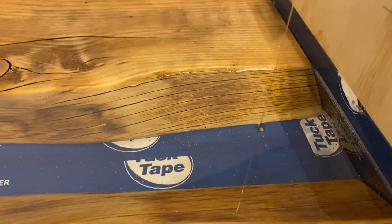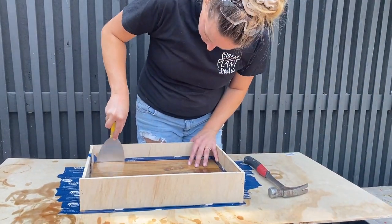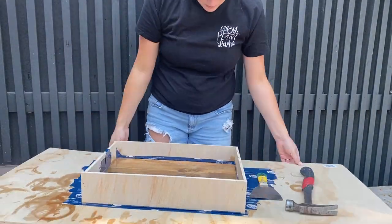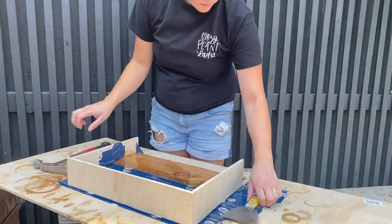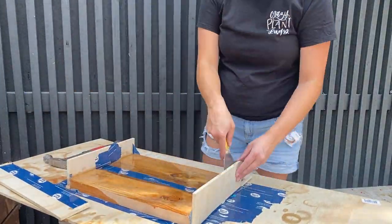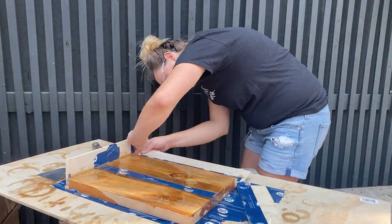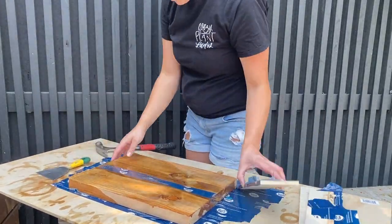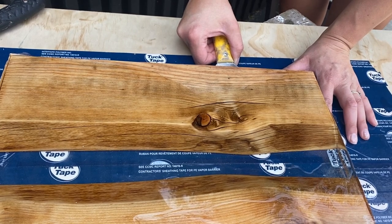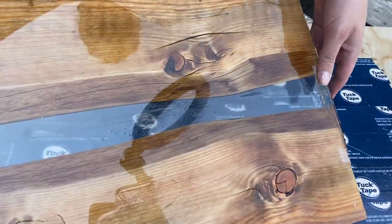Let that top layer dry 72 hours, and then you can take it out of the form. This is a nerve-wracking part, but if it's cured properly it should be pretty solid — I didn't have any issues. Since I used finishing nails, I used a hammer just to pop those ends off. If you'd used melamine you would have screwed the containment box together, so you could just unscrew those. Be a little bit gentle when tapping the edges away to release the containment box from the cured EasyCast. Once the sides are off, use a metal spatula to carefully pry it off the bottom of the containment box.